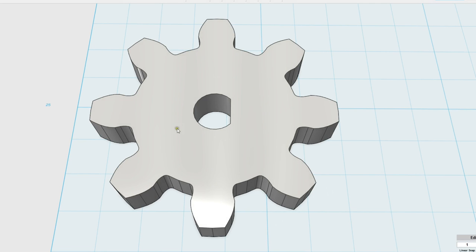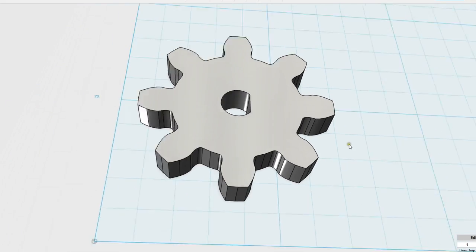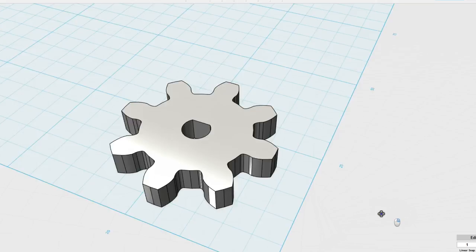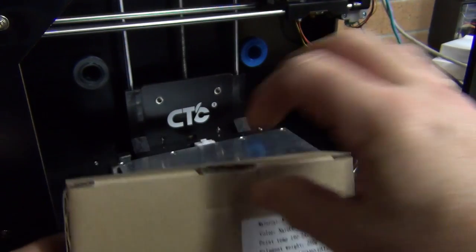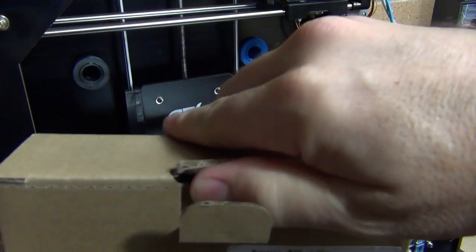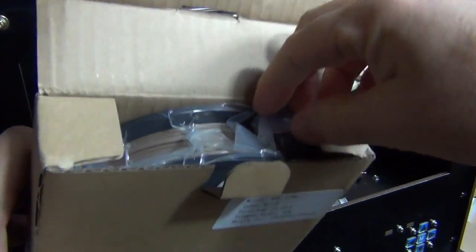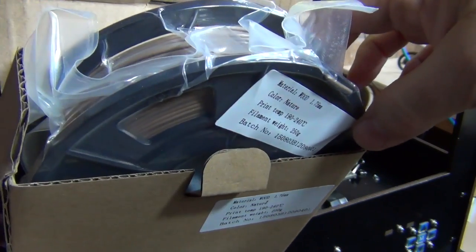In testing the wood PLA, I've decided to print an eight tooth spur gear with a D-center suitable for a NEMA 17 stepper motor. The PLA in question is the wood variety — a 250 gram spool available from Jaycar in Australia. I want to test this out, compare it to normal PLA, and see whether it's worth the money, how well it prints, and what the tips and tricks are for printing with wood PLA.